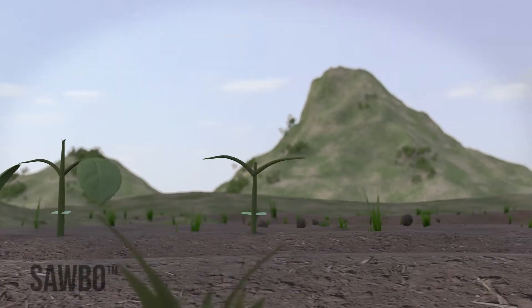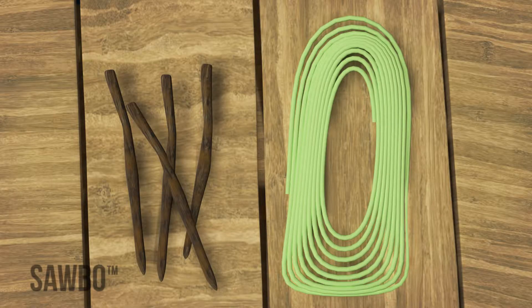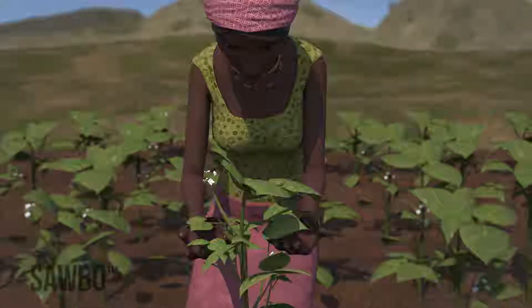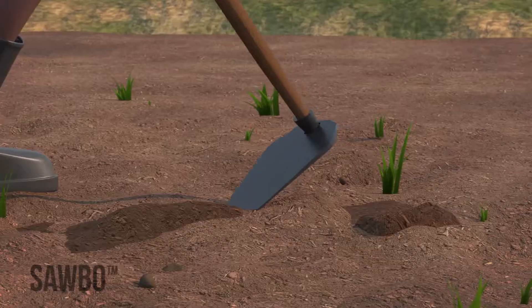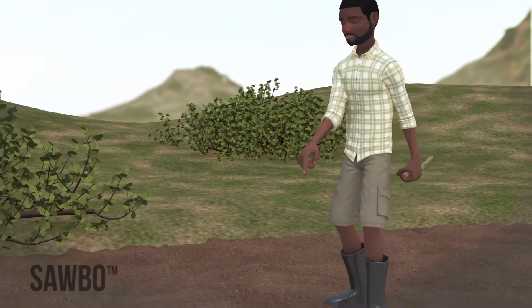Planting your beans in rows will let each bean get the nutrients, water, and sunlight it needs. Although it will require more preparation and labor to plant in rows, it saves time and labor later because it makes weeding and harvesting much easier. It also makes it easier to identify insect pests and plant diseases earlier. To row plant, you will need to prepare your field by cleaning, plowing, and leveling it. Plant your rows along the contour of your land to reduce erosion.